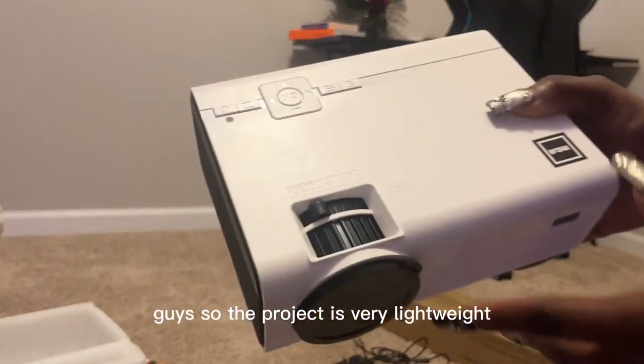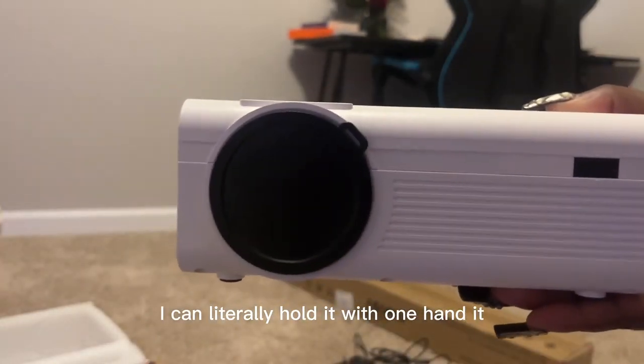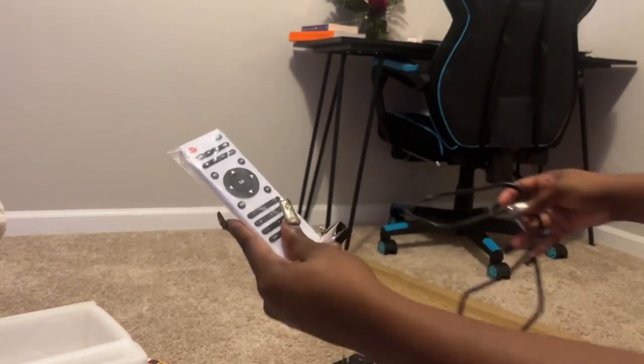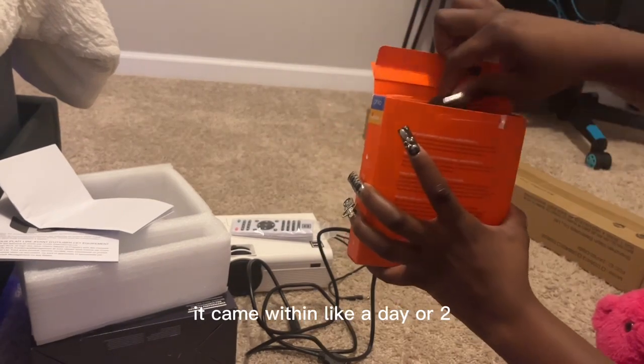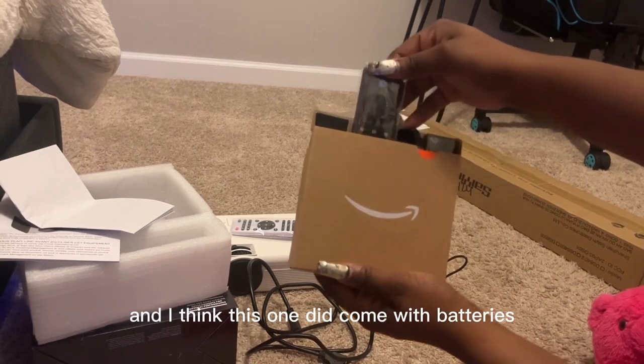The projector is very lightweight — I can literally hold it with one hand. It came with two HDMI cords and a remote with no battery, of course. I got the fire stick from Amazon; it came within a day or two and I think this one did come with batteries.